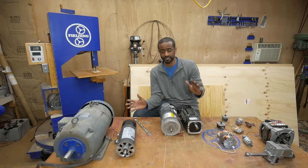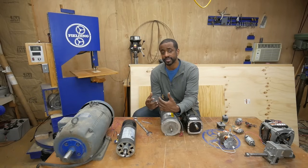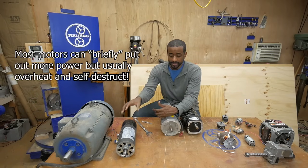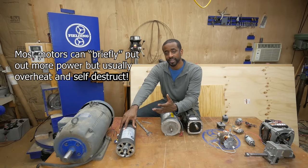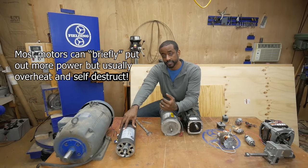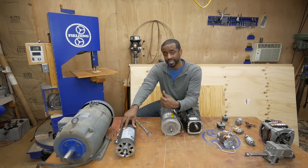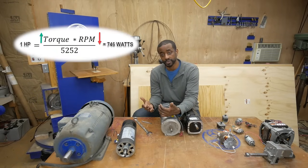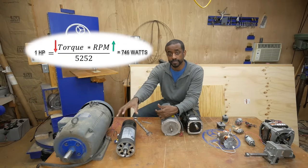One more thing to consider when salvaging a motor is how to get the speed or torque you want. You can't change the power rating of a motor — this motor's maximum is 3.8 horsepower — but you can fiddle around with pulleys and gears to get different amounts of speed and torque. There's a trade-off though: if you try to increase torque you have to give up some speed through the gear ratio, and vice versa.